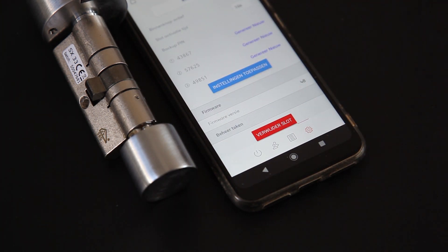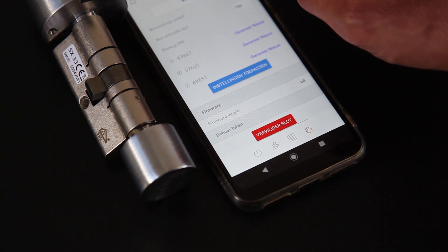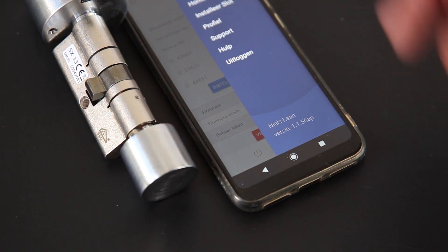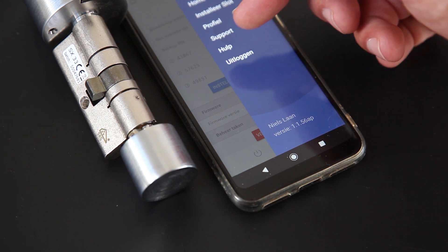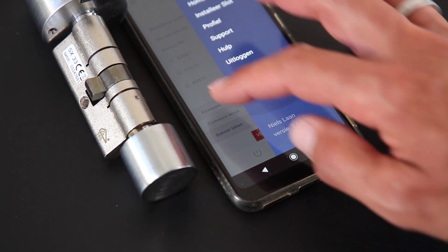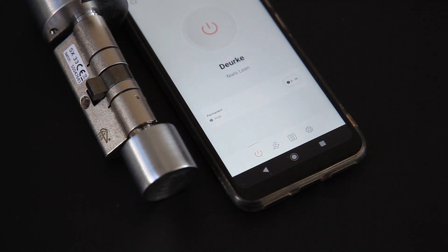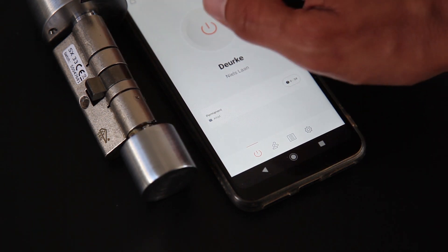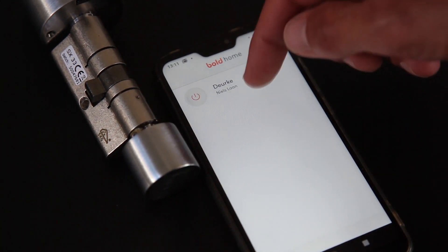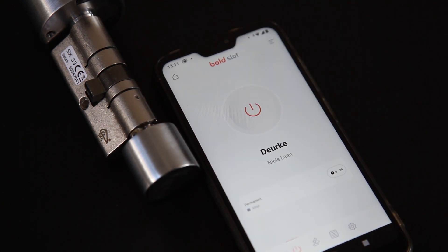Dan kijk ik nog even verder in de app. We hebben de firmware versie, die kan ik hier updaten. Ik heb al een keertje een update gehad. En als laatste heb je bovenin het slot installeren, het profiel, de support, de hulp en het uitloggen. Relatief weinig instellingen, ik geloof dat ze nog bezig zijn met de app. En via home kan ik ook meerdere sloten toevoegen en dan krijg ik hier een heel rijtje.